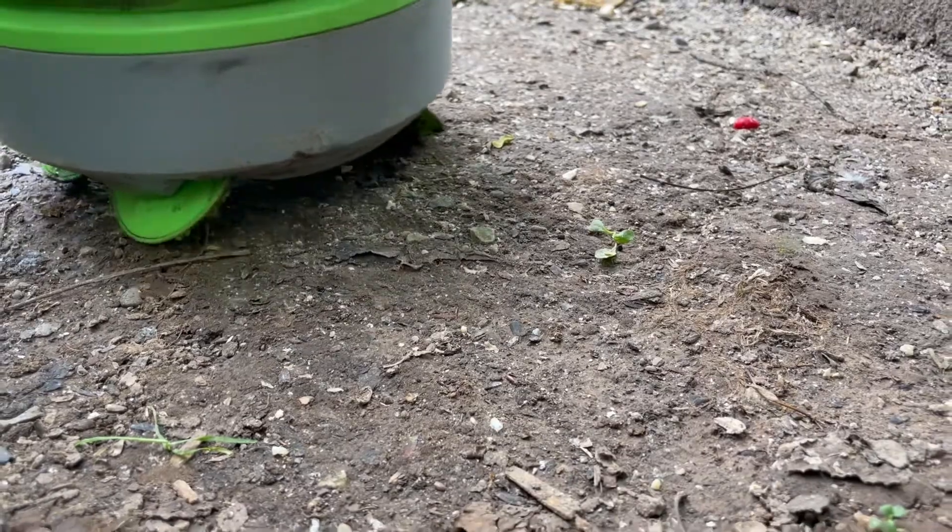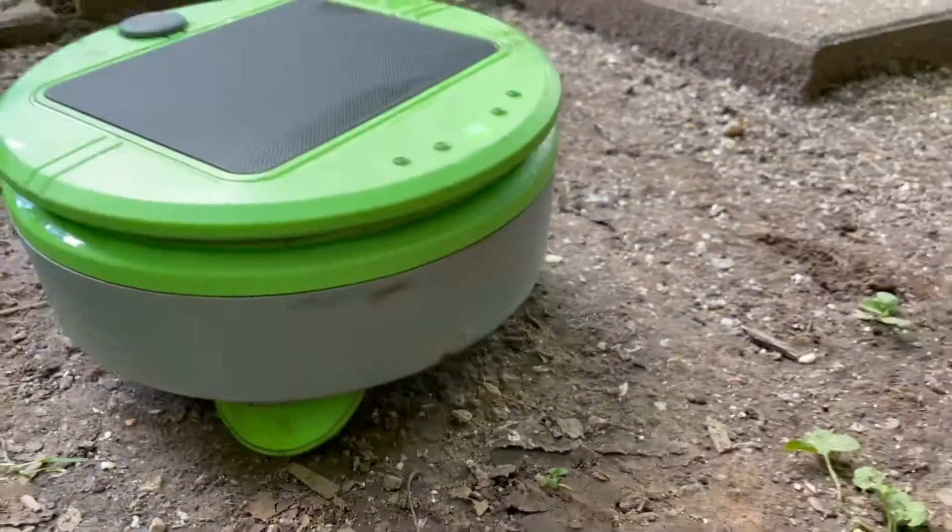Earlier in 2021, I had the opportunity to demo and evaluate the new Turtle, a weeding robot for your garden.